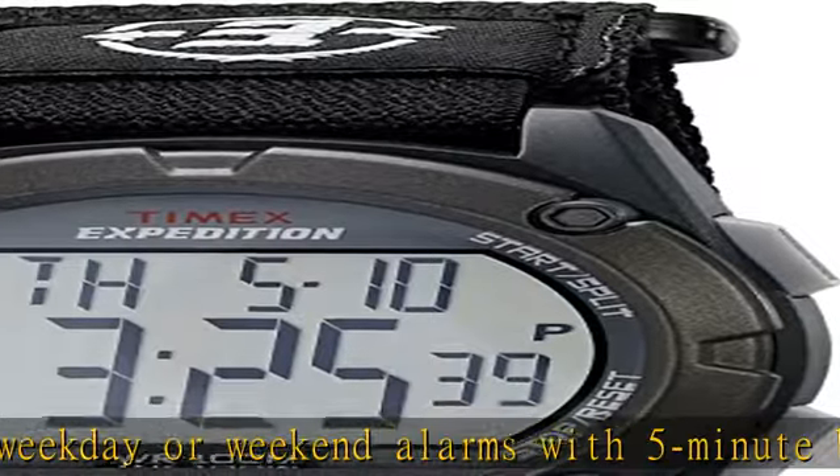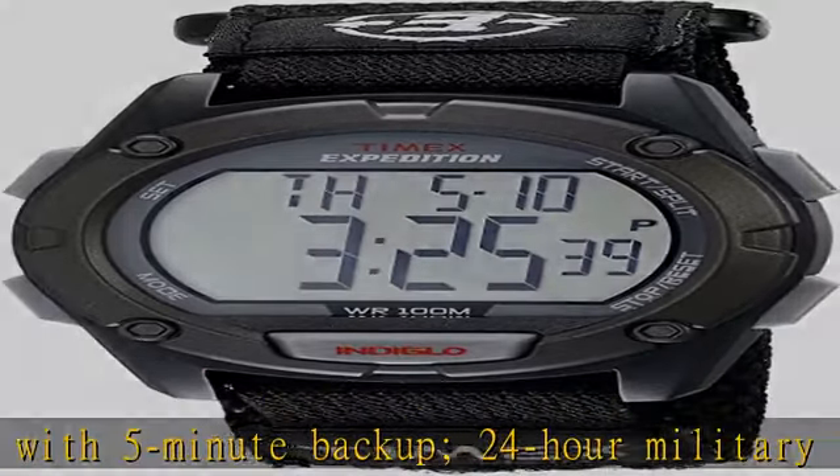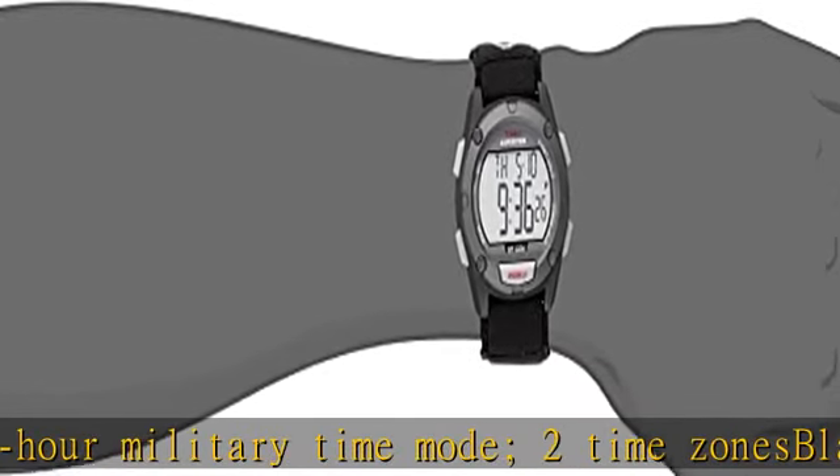Get this product today at the best price. Adjustable black 20mm nylon fast wrap strap with hook and loop closure, fits up to 8-inch wrist circumference. 100-hour chronograph with lap and split times.